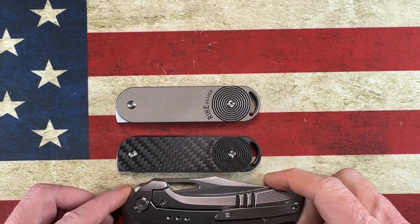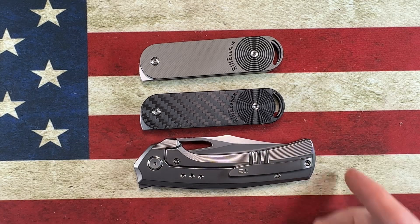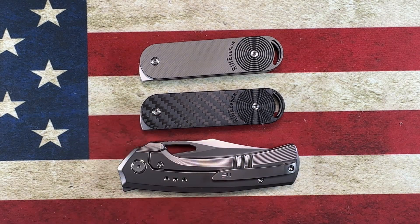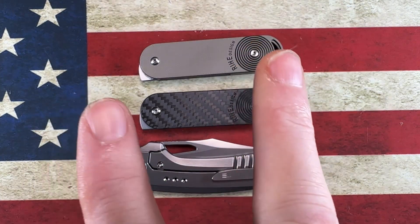Guys, I hope you found that somewhat entertaining for an unboxing on a Sunday. I will upload this shortly. I hope you enjoy it. All I ask and pray is that you look out for the guy or gal to your left, look out for the guy or gal to your right — look out for each other. Go forward with love in your heart, choose debate not hate. I love y'all — peace, peace.